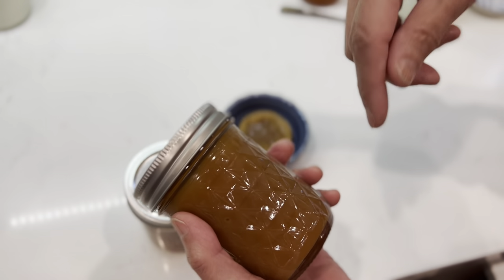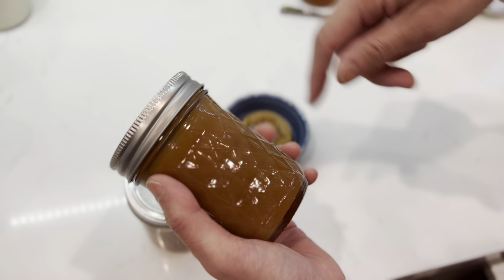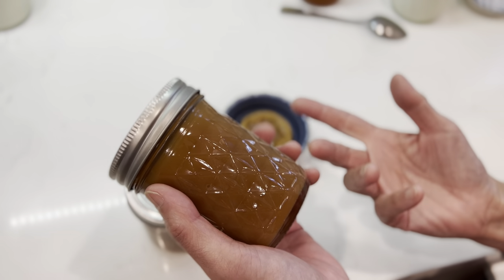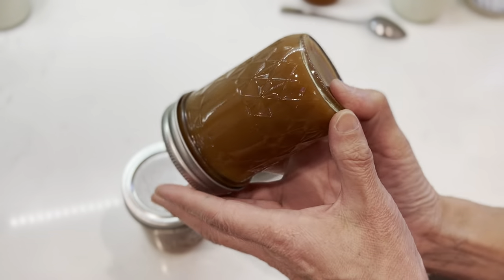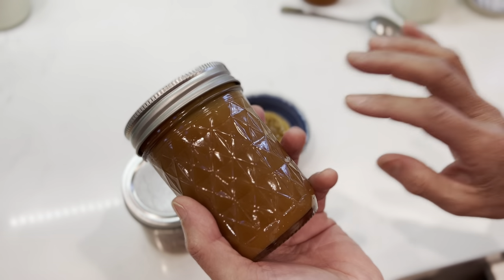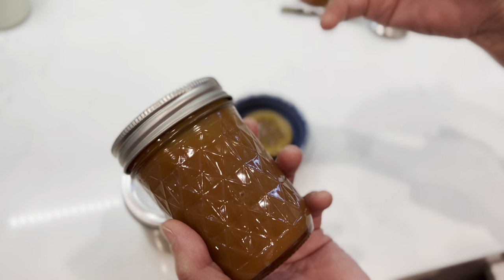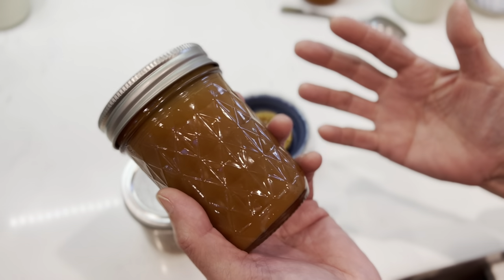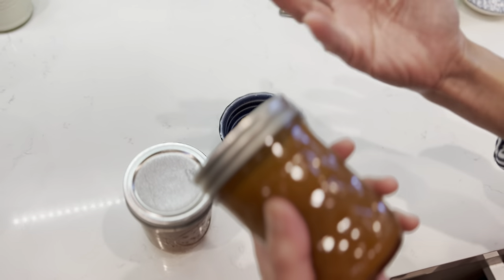The taste and everything does not change. When you open it up, if you see the separation, just stir it and you can make it homogeneous again. When it is hot, the butter is heavier and sugar or cream might be lighter, so there is a separation. You can shake it to make it homogeneous.